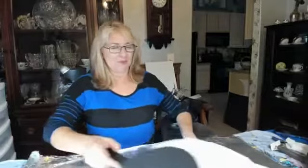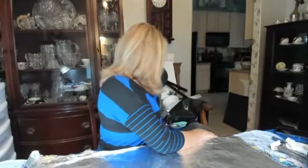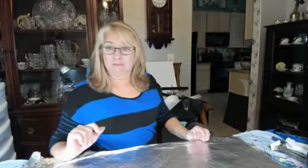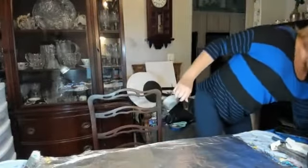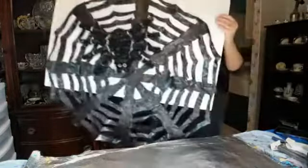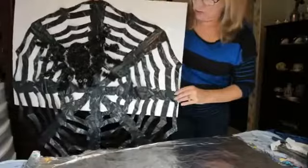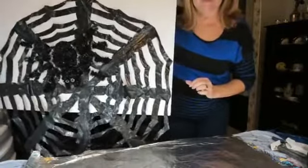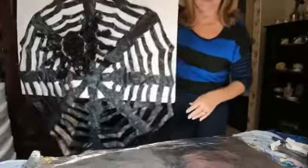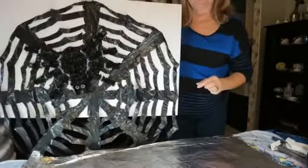The next craft is a spider web made out of a garbage bag. Have any of y'all ever seen that done? It was actually quite easy. I finished one and it's a nice size — you'll actually get two spider webs out of one bag. I'm going to show you how to do that. I put it on this poster board so you could see what it looks like with a great big spider in the middle, but this could also be put outside.